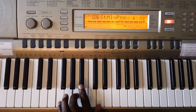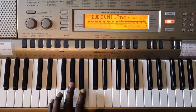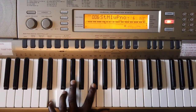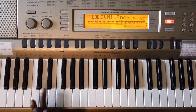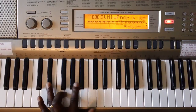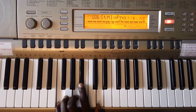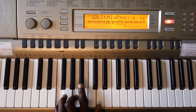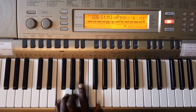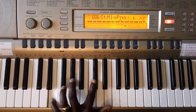We're going to take this Bbmaj7 and go to an E6 — just do it like this: E, G#, and a C#. Then an Ab chord: Eb, G, Bb. Keep the Eb, move everything else down one — F and the Ab — then back to the Bb.